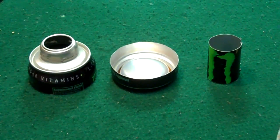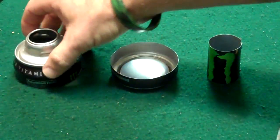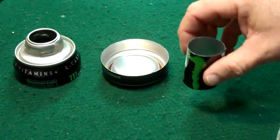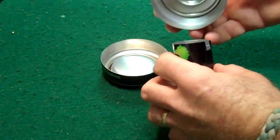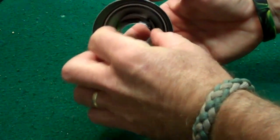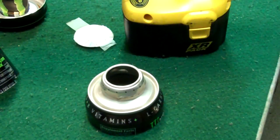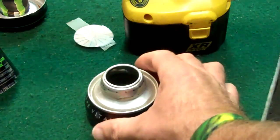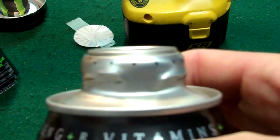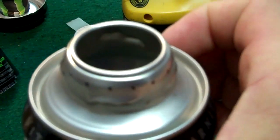Now I've got the three parts cut — that would be the top, the bottom, and the inner cylinder. The inner cylinder will fit right up inside the top. I've marked the top with a series of dots right around the edge and I'm going to drill that with a one-sixteenth inch drill bit.